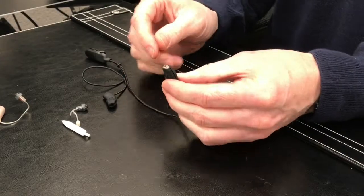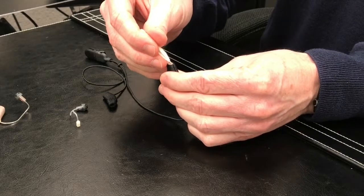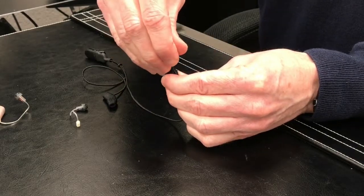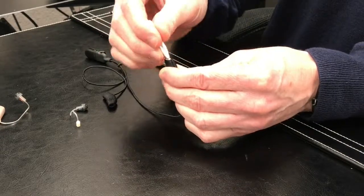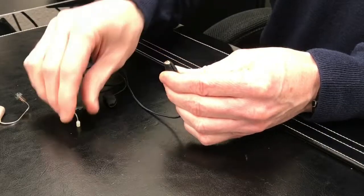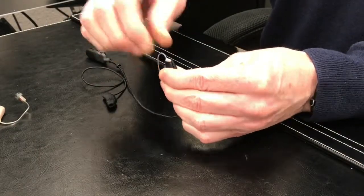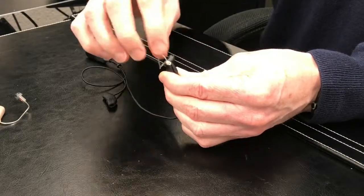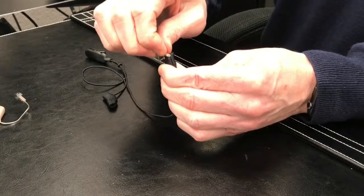At this point you've got the Ear Gear on. You need to reopen the receiver latch, so again push the tool into that little hole and wedge back. Take your receiver, pop it in, and push until you hear that click.